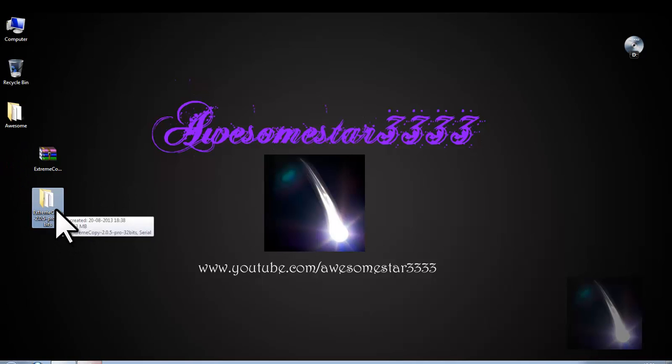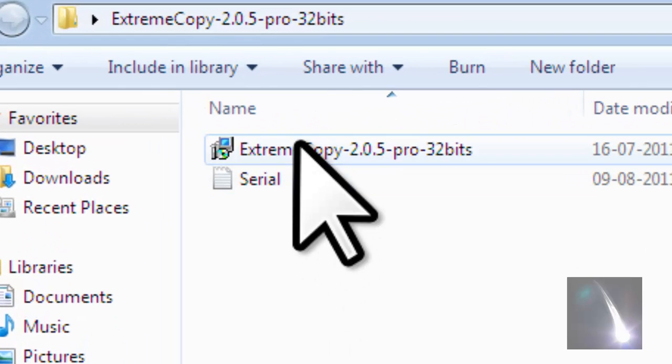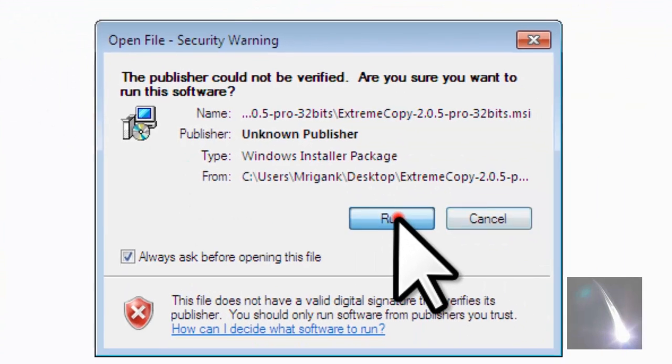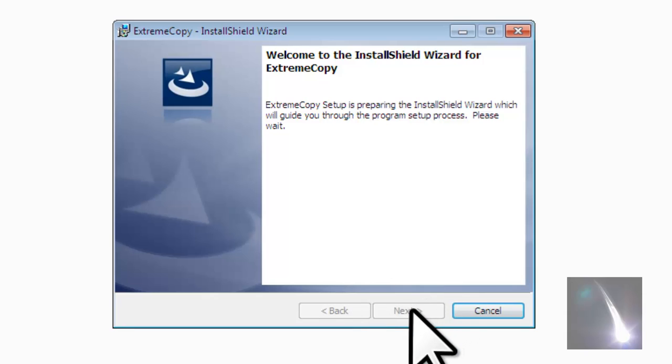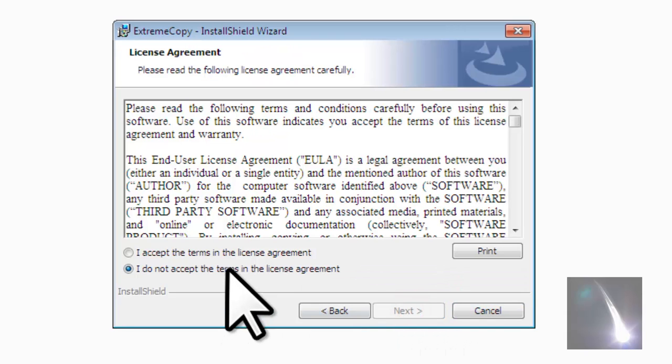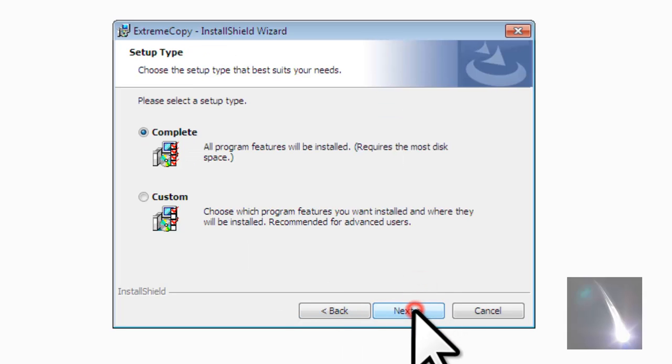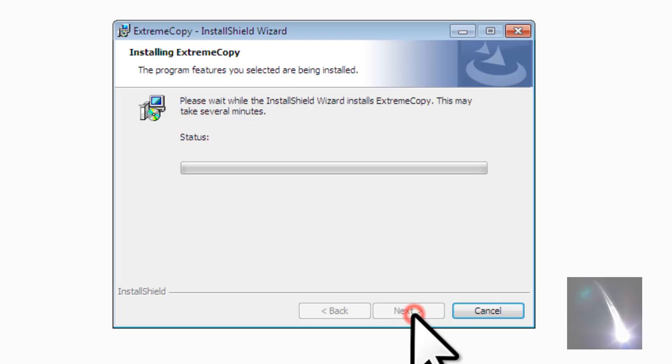So here we are — open this folder and click on this one, just run it. Click next and accept the terms in the license agreement and click next. Type the name of organization if you want and click next, then select complete and install.